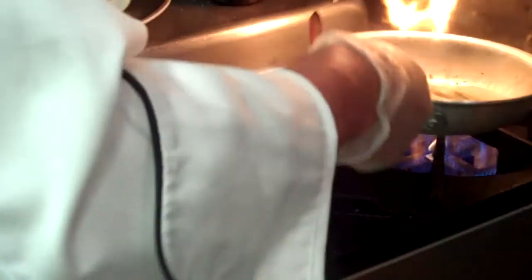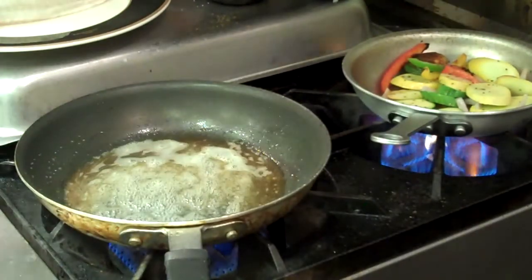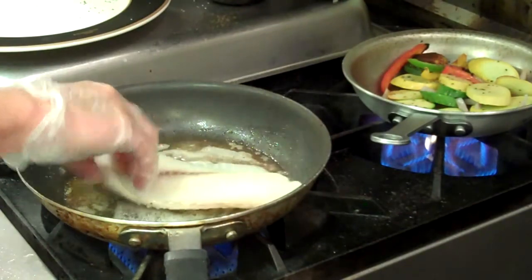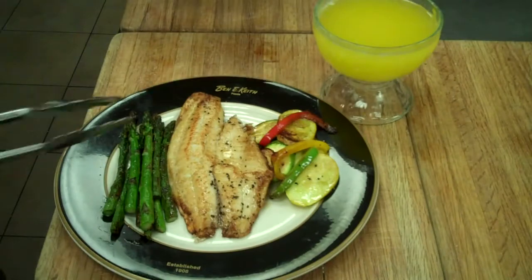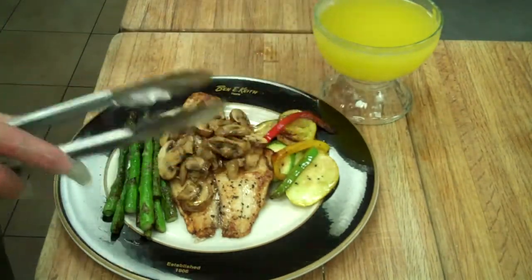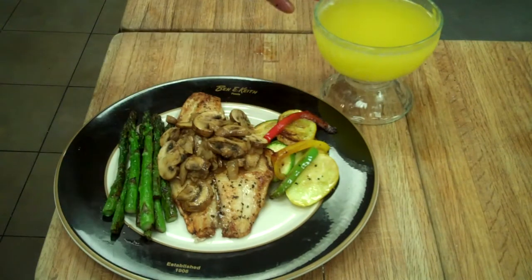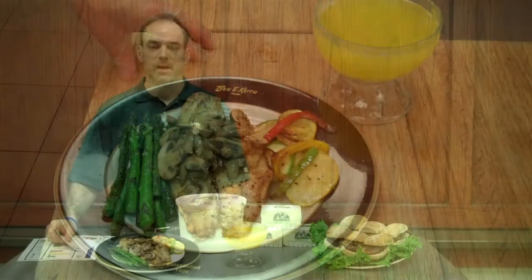We have some squash sauteing. We're going to get the skillet good and hot with a little bit of European Butter Blend. We'll take a piece of Trident Tilapia and just pan-sear it. Our tilapia is ready. We have our vegetables on the side. We're going to top it off with the sauteed fresh mushrooms. Everything here was cooked with the European Butter Blend. We have some that we've clarified here — it would be great for dipping the tilapia into it.